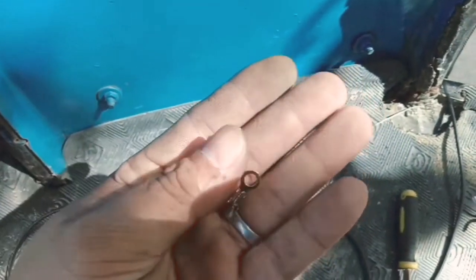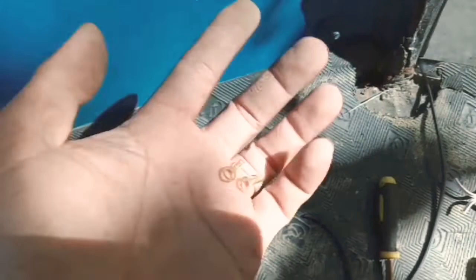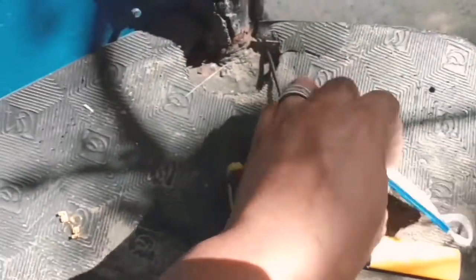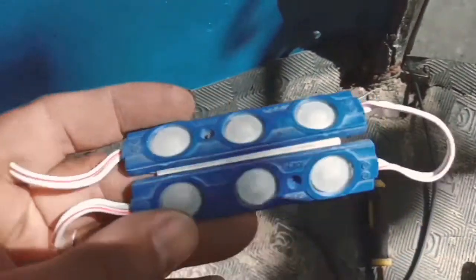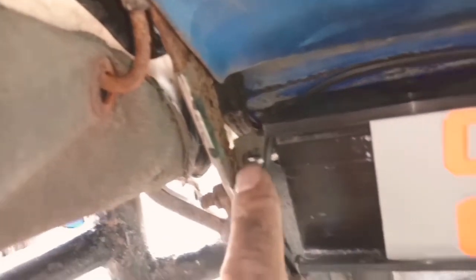Eto yung eye terminal. Gagamitin natin yan para doon sa ground ng ilaw. Magbabody ground tayo. Kung mapansin nyo, isang wire lang yun. Tapos, eto yung LED na ilalagay natin. Ang location ng ating ground dito siguro. Pagkapaangin natin dyan, tapos yung isa dito — tikit na lang natin sa body ground.